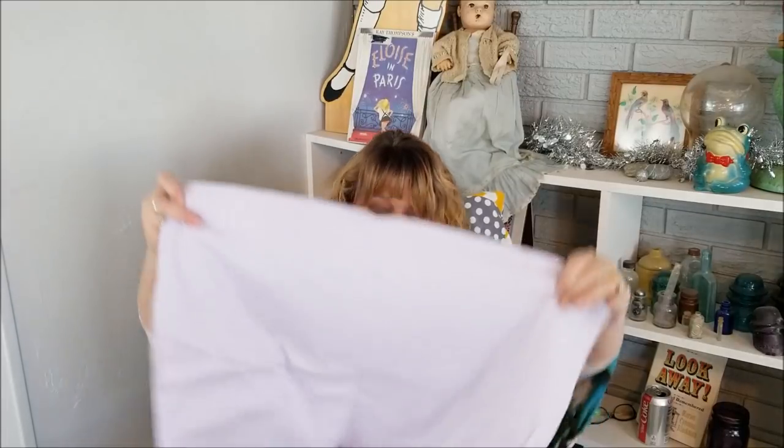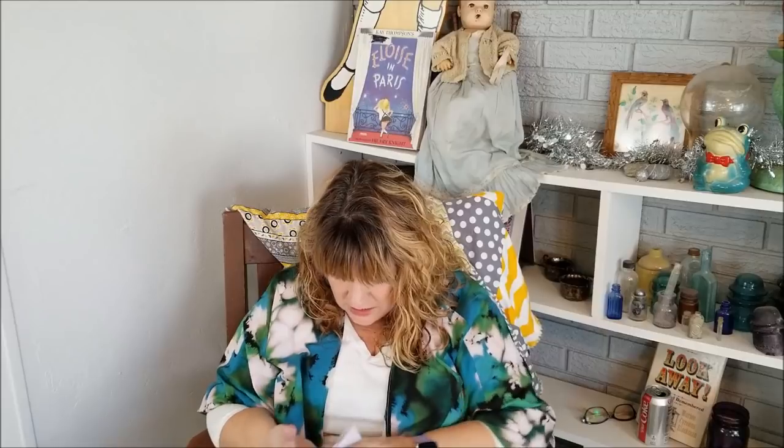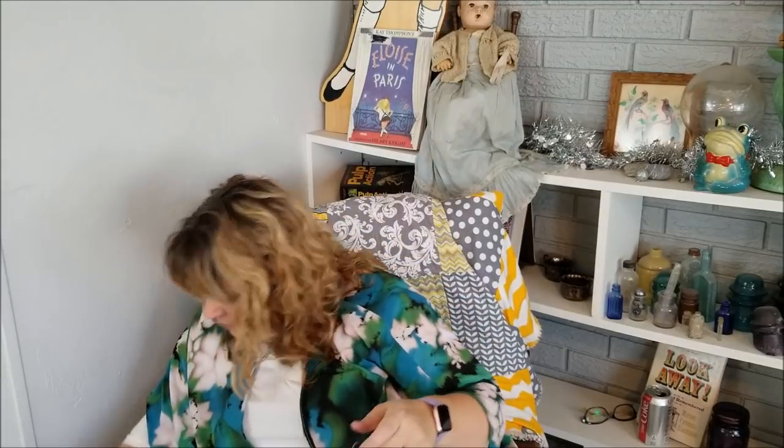This is a lilac gauze — just a nice, beautiful pale lilac gauze, probably a couple of yards here. I think I can let that one go. I'm not a real purple wearer, and this one might be a little too pastel for me as well. So I'm going to let that one go.